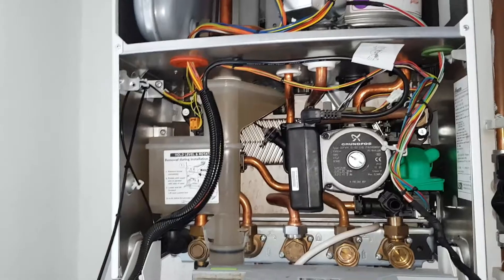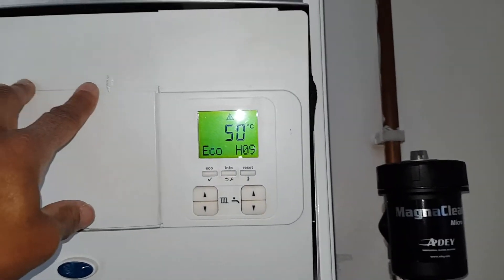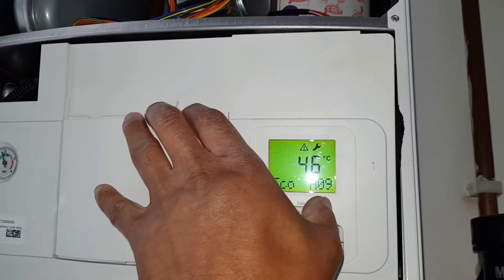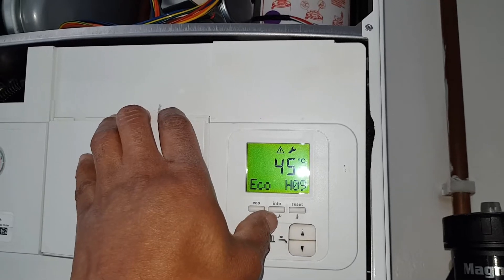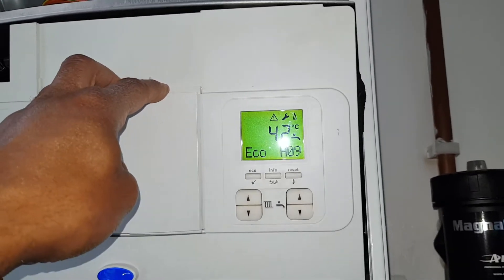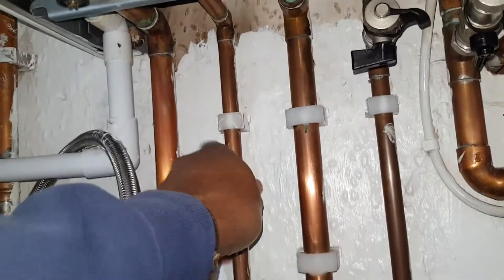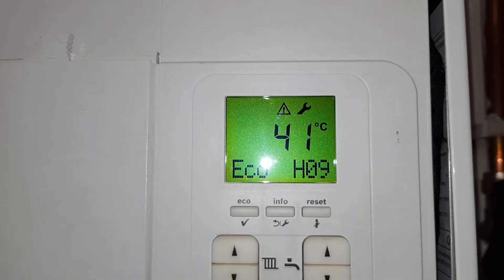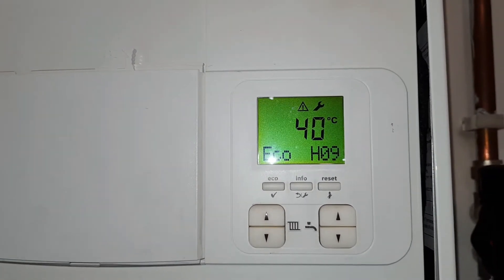We're just going to run the hot water tap now and see what happens. We've got this warning symbol on already, so we'll have to reset it first. It's still fired up and it's getting hot. So this particular fault — what you can see — we can't clear it by pressing the reset button. What it's saying is this fault is a communication error between the pump and the PCB.